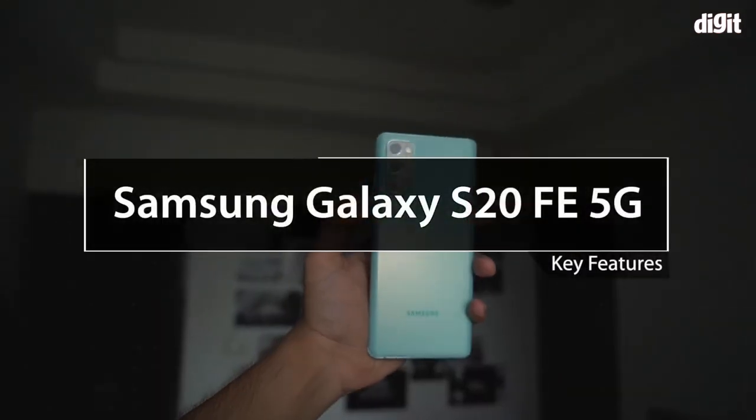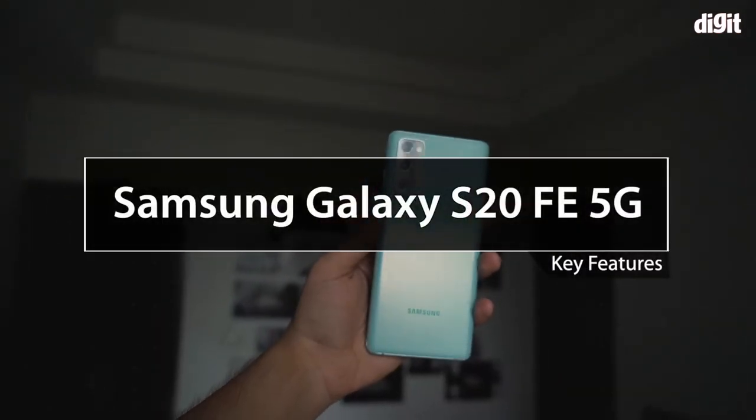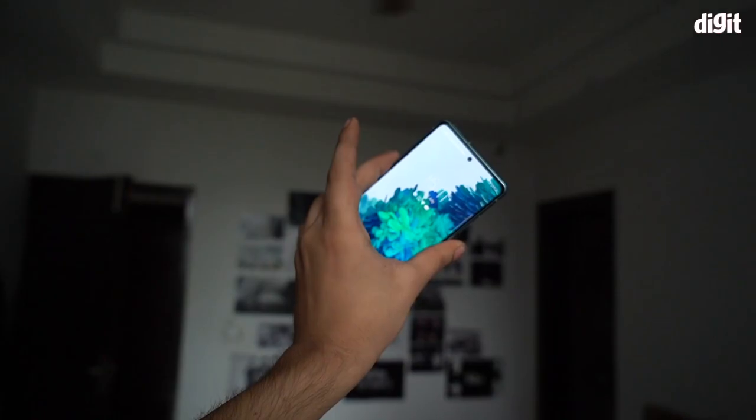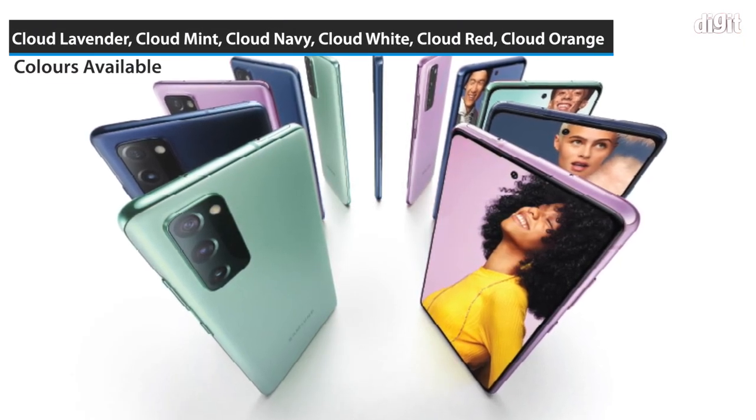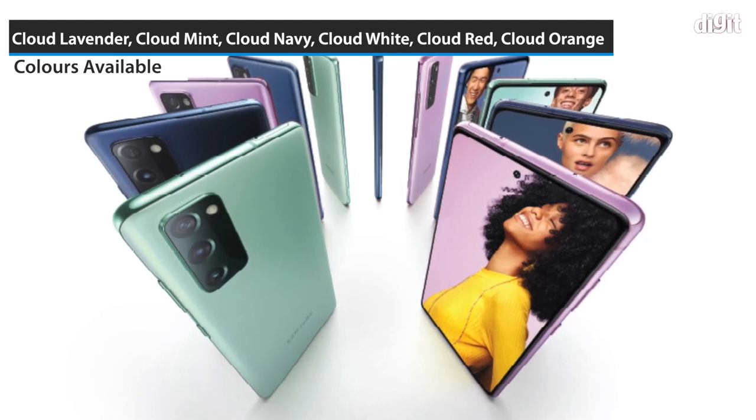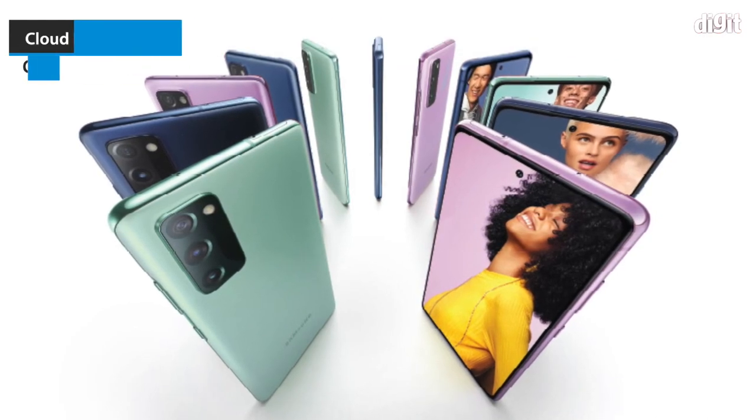Hi, in this video we are going to take a look at the key features of the Samsung Galaxy S20 FE 5G. The device is available in six variants: Cloud Lavender, Cloud Mint, Cloud Navy, Cloud White, Cloud Red, and Cloud Orange.